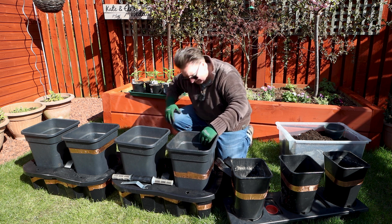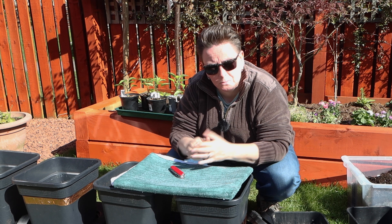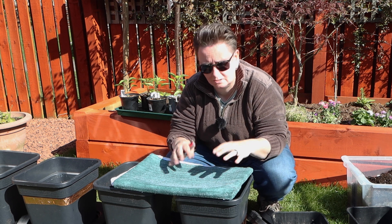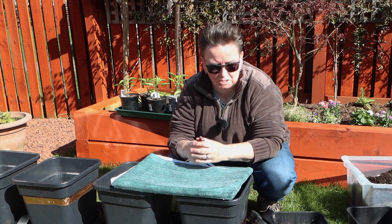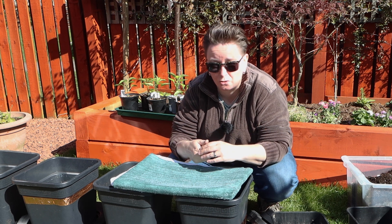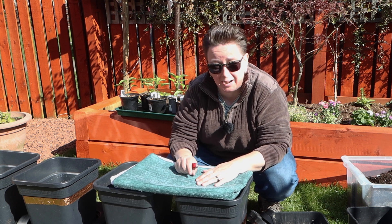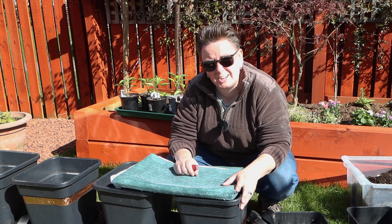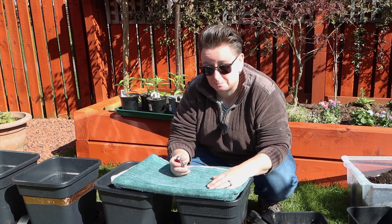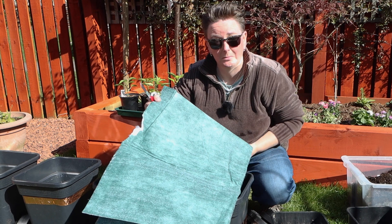When you buy these Quad Grow systems, they come with little pieces of material called wicking material, designed to pull the water up really quickly - one for each pot. Over the years mine have got worn out or trashed, and with tomato plants you'll find the roots grow through the material. You can buy new versions from the companies that sell the Quad Grows, but that gets quite expensive. So all I do is cut a big bit of material and replace it myself every year.